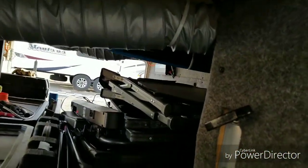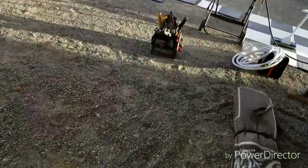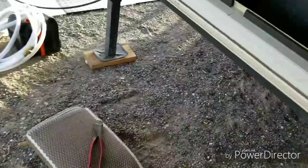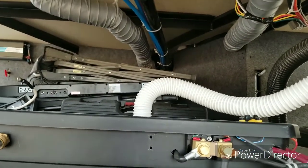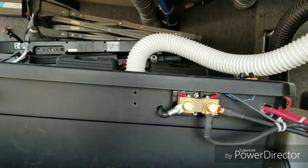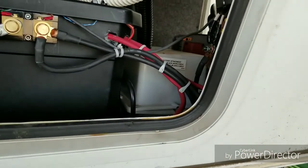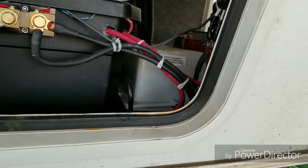I have a 1,000-watt inverter over there that runs the television system in the living room. I have another 450-watt inverter in the bedroom which runs the television up there. I can run for days without ever having to fire up the generator. I have four 6-volt batteries in this box that's vented.